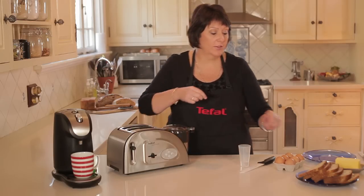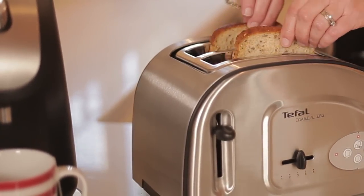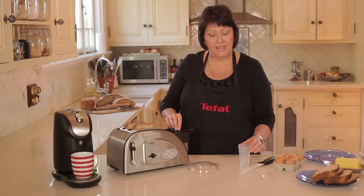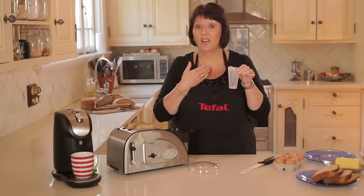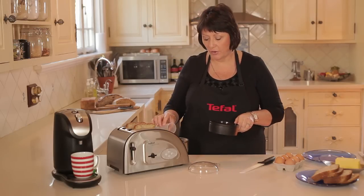Let me show you how it works. First of all, I'm just going to pop in two slices of bread. And here is where the eggs are cooked. Now the way that it works is what we're going to make is a poached egg. So we've got enough amount of water for the sort of egg that I like, which is a nice soft egg. And that is going to go in to the base of the unit.